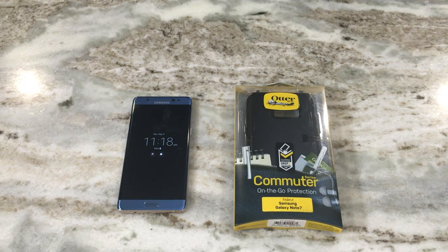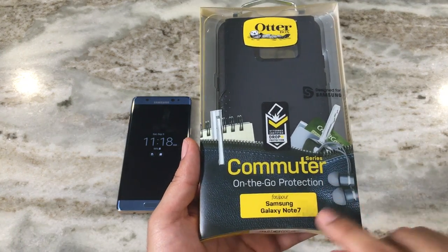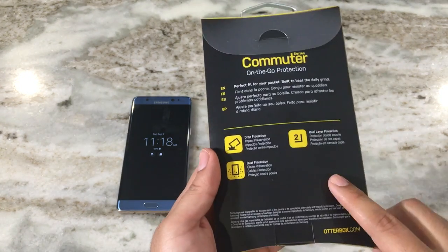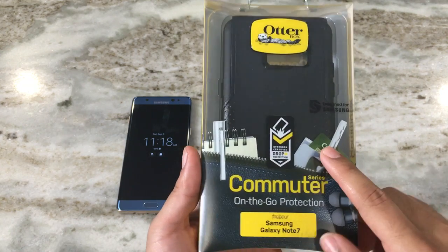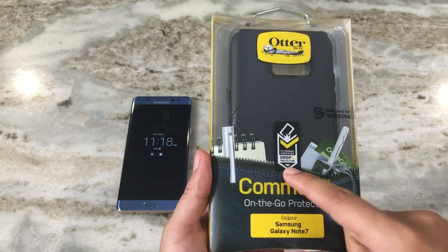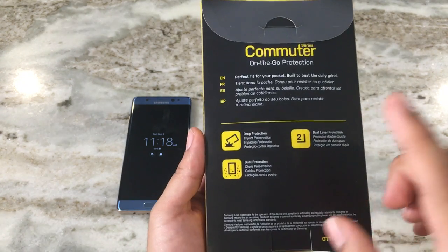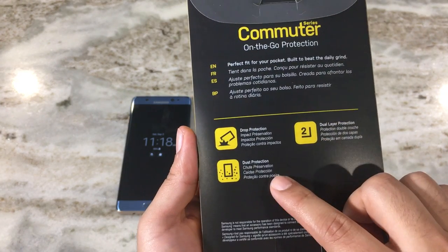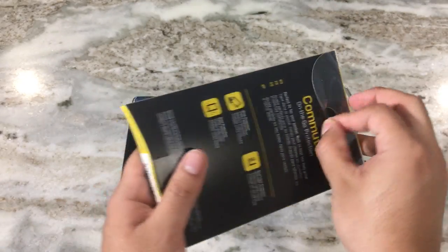What's going on guys, Fire Frost Tech here showing you the Otterbox Commuter Series case for the Samsung Galaxy Note 7. We're going to open it up and put it on. This is the black color. The good thing about this case is that it has Otterbox's drop-plus protection, which has been vigorously tested to meet great standards. It features dual-layer protection and protection against dust.